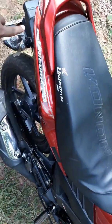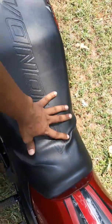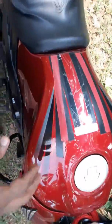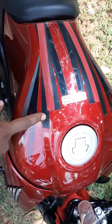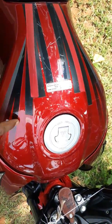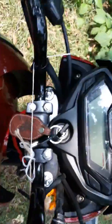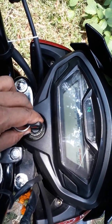Look here — written CB Unicorn 160. The seat is very comfortable. I also used this type of tape to decorate the beauty of the tank. And the meter is fully digital — you can see it from here.